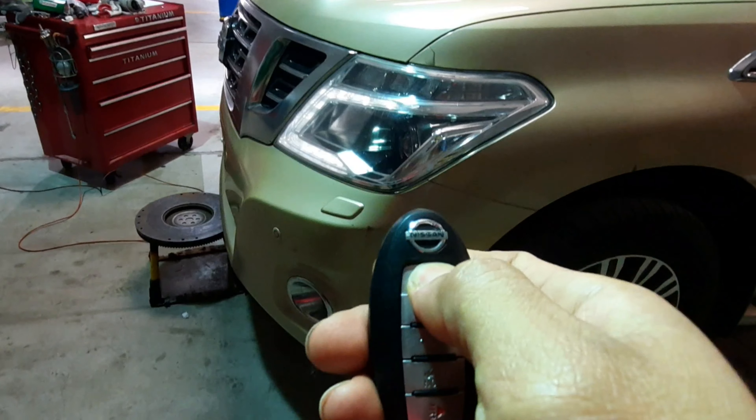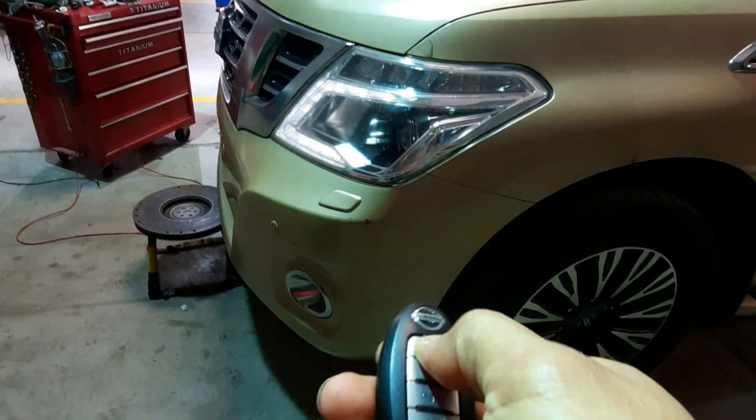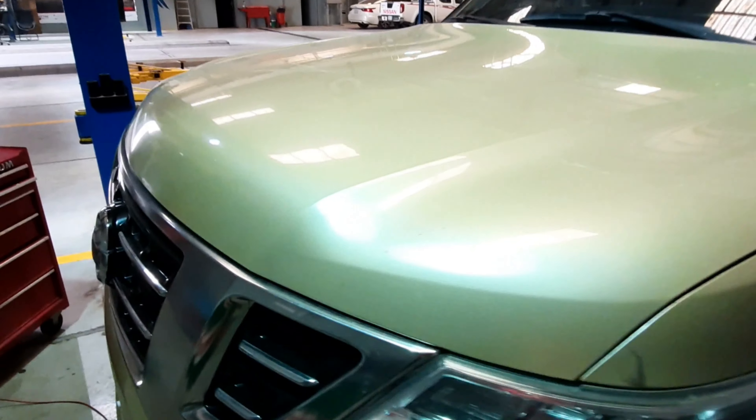Ayan, long press natin itong nasa itaas nya. Kung napansin nyo guys, naka-start na yan.